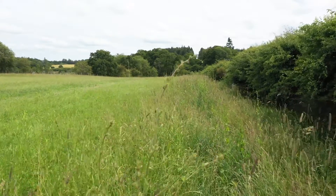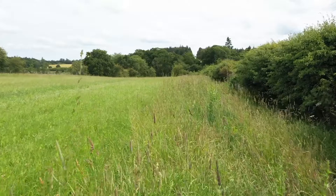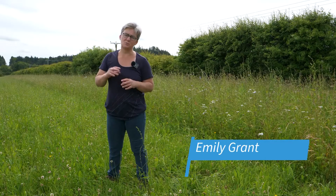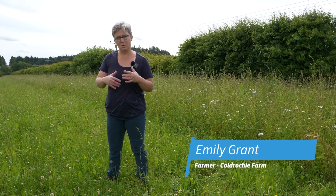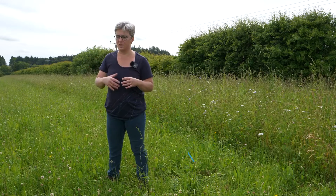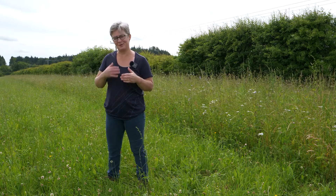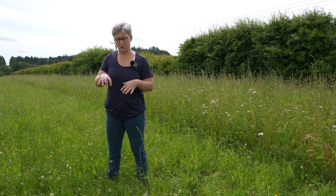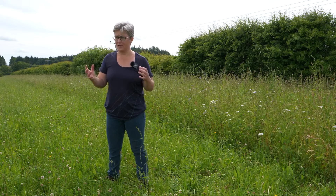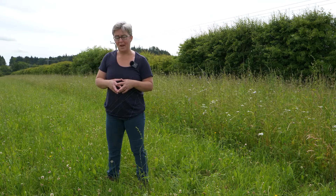I was reluctant to go too much with ryegrass in the grass species mix, mostly because it's a reasonably competitive plant, and from my understanding that's what can reduce the persistence of some of the other plants I want in here — they're having to compete quite hard. Reducing that grass competition should help, and also because it's quite a dry field, I wanted species well suited to slightly drier conditions.